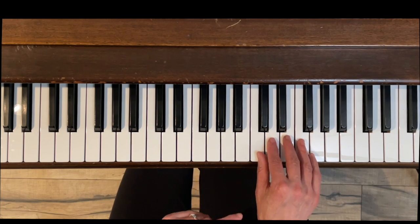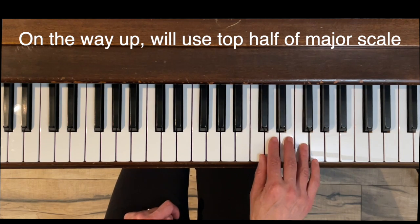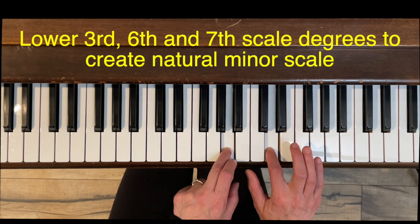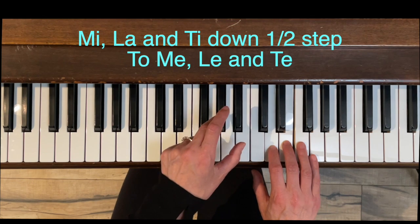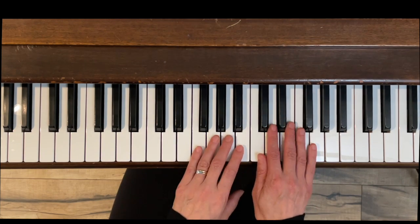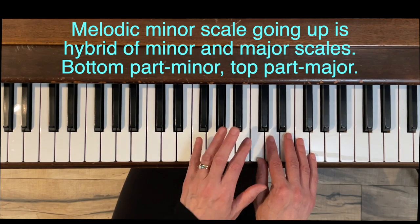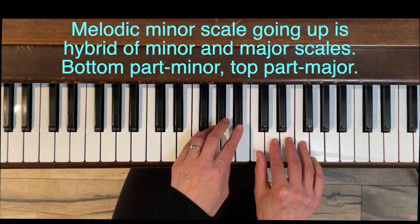For the melodic minor scale, on the way up we are going to use the top half of the major scale. Then on the way down we're going to do natural minor, which means lowering the third, the sixth, and the seventh one half step — so mi, la, and ti are going to lower to me, re, and tay on the way down. The way up for melodic minor is what I like to call the hybrid scale: the bottom half — do, re, me, fa — sounds minor, then the top part sounds major.